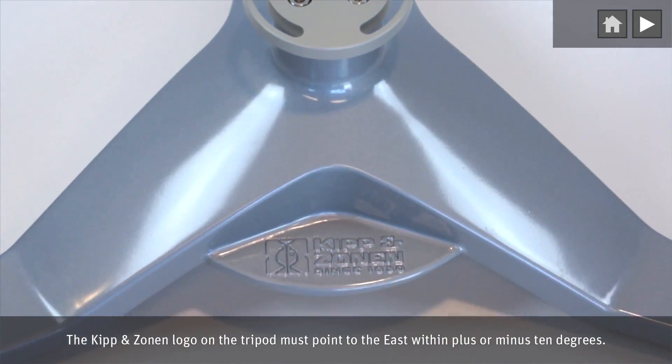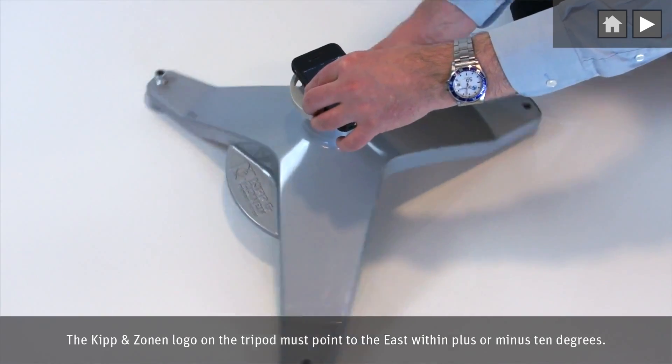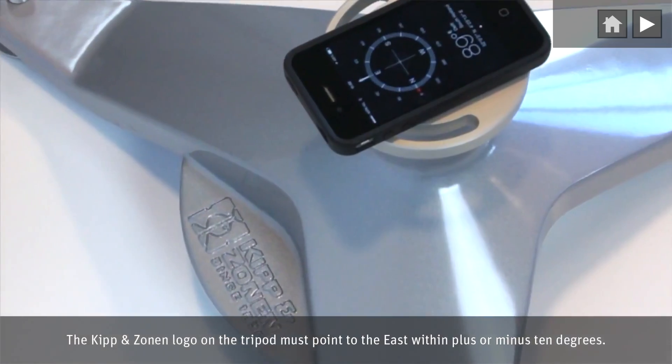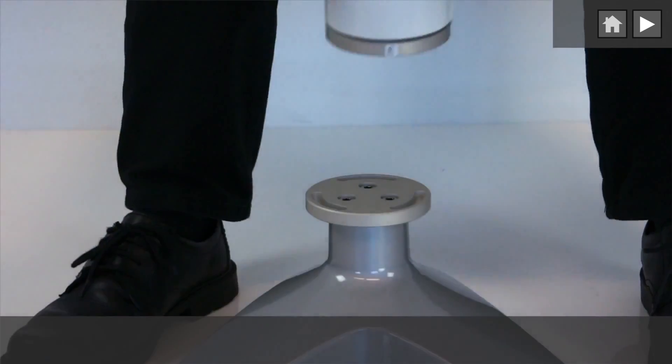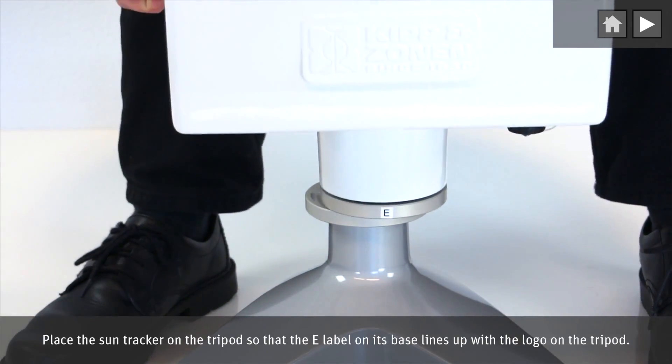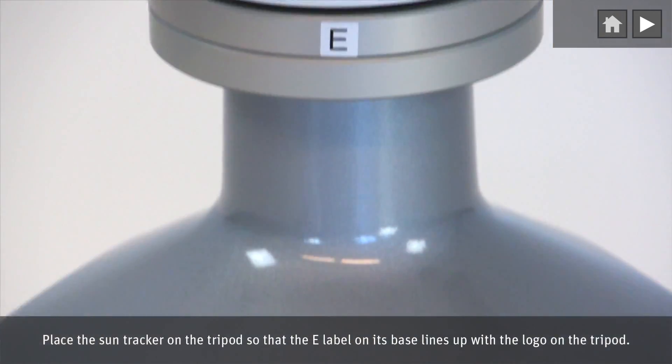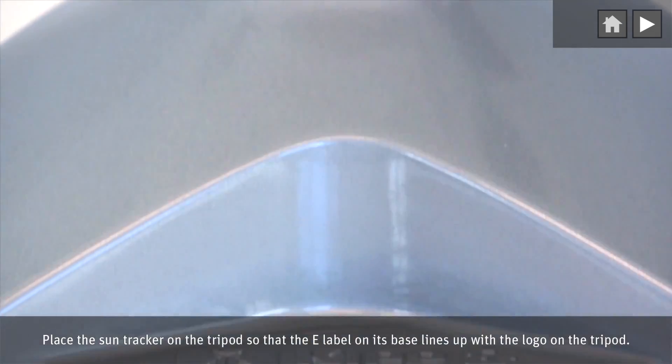The Kipp & Zonen logo on the tripod must point to the east within plus or minus 10 degrees. Place the SunTracker on the tripod so that the e-label on its base lines up with the logo on the tripod.